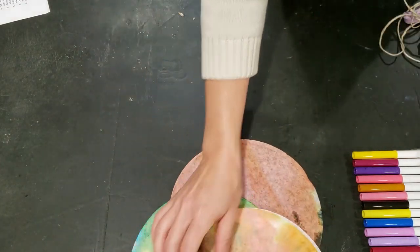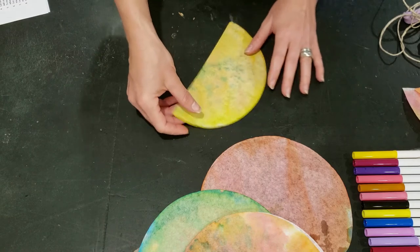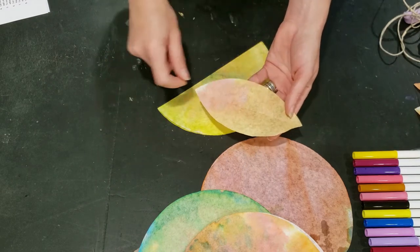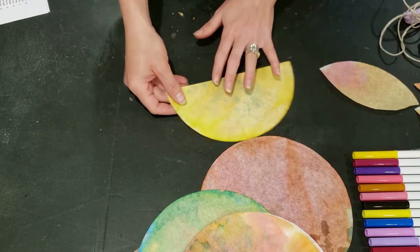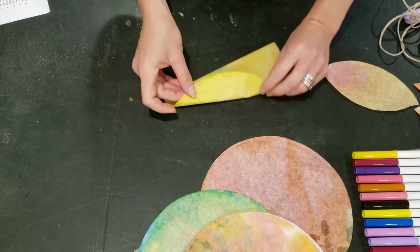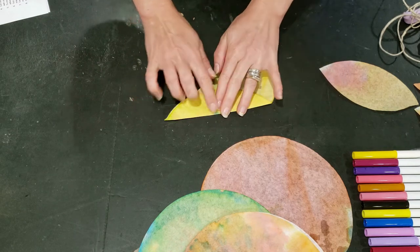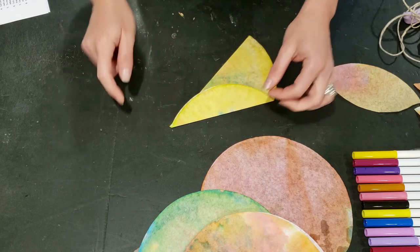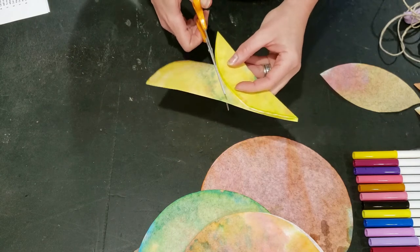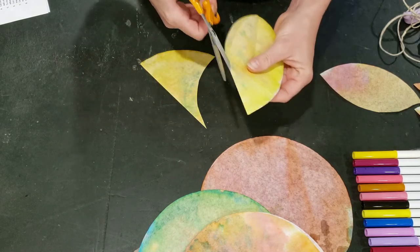The next step is to cut out some leaf shapes. Take one of the dry coffee filters and fold it in half. To make a really simple elongated oval, you can either freehand draw or freehand cut that out, or you can use the coffee filter itself — see how it has a rounded edge. Fold the filter over to the point, put the crease in it, then cut along this edge and you will get two leaves from the coffee filter in that elongated oval shape. Just make sure to cut the whole way through.